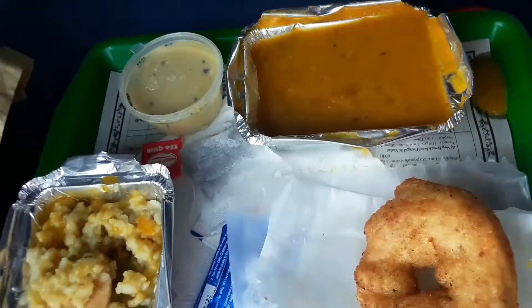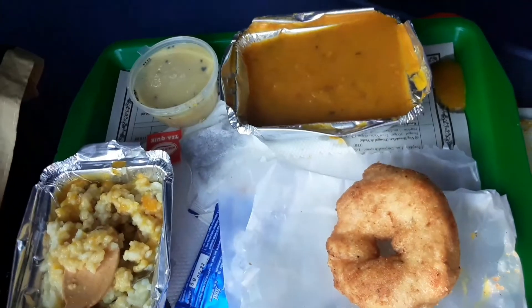There is a tea pack with sugar. There is no breakfast after the morning.